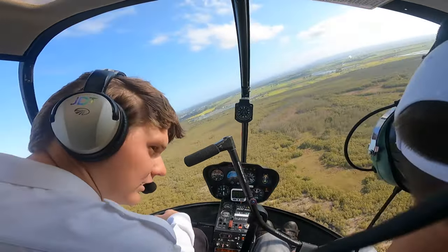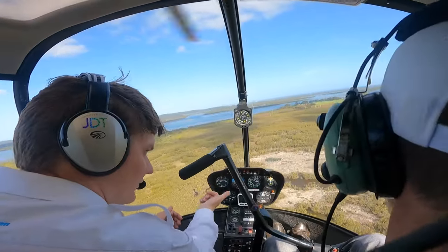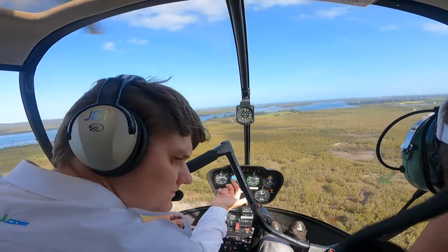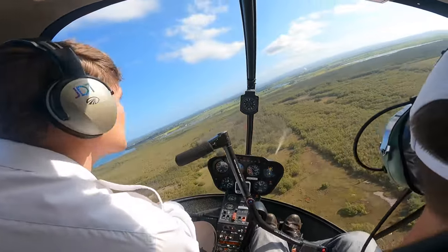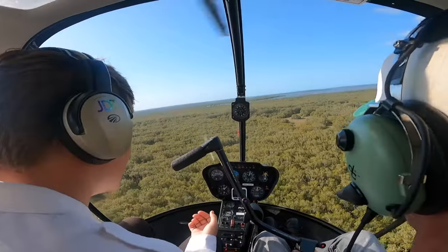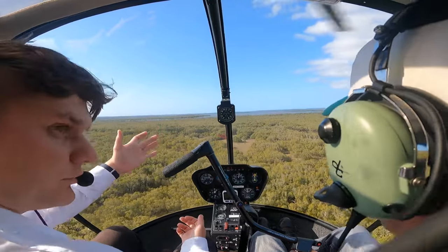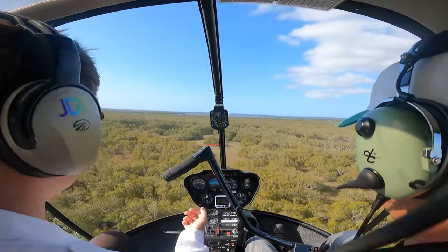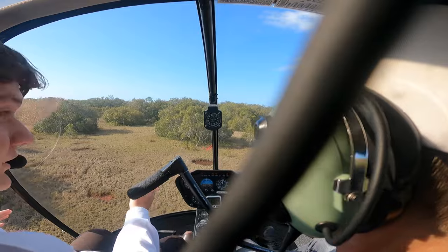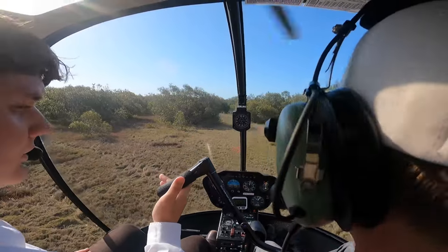Pre-landing checks: warning course lights are out, T's and P's are normal, trim's away — don't worry about carby, we're just going to put it back in anyway. Friction off. 300-foot orbit — confirming surface and wires. Surface looks pretty good, same as before. Slope should be the same. Wires — still can't see any at this point. Into wind now, let's get nice and low. Just like a steep approach. Blades are clear on the right and the left. Move just a little bit over to the left — focus on that side.